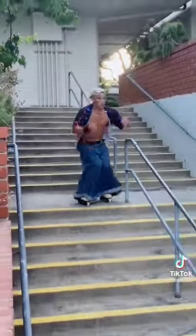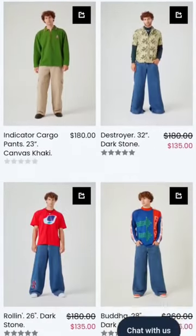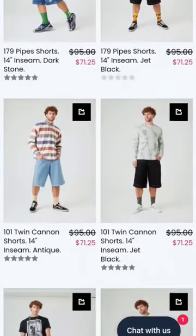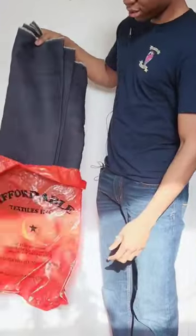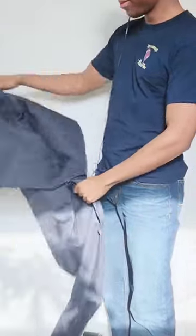Some of you may have seen this guy absolutely shredding it in rollerblades in these really big JNCO jeans. If you don't know JNCO jeans, they're really popular from the early 2000s — really big pants. I wanted to get a pair but then I realized I can sew, so that's what we're doing here today.